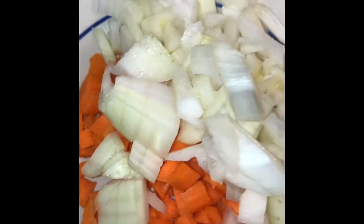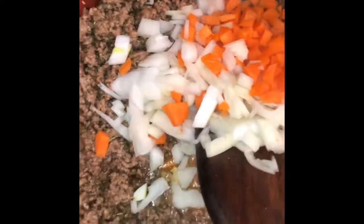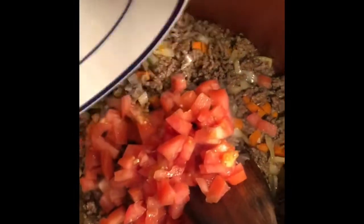Now I'm going to add my one diced carrot and half an onion into my pan and let it cook for about 3 minutes so that your carrots and your onions are well cooked. Then I will add my sliced tomatoes — this is just half a tomato, a light tomato.